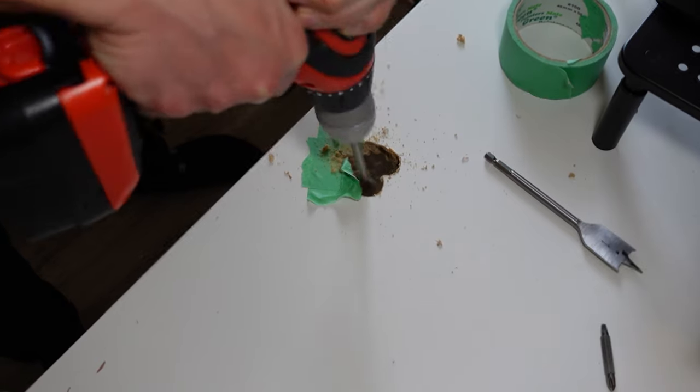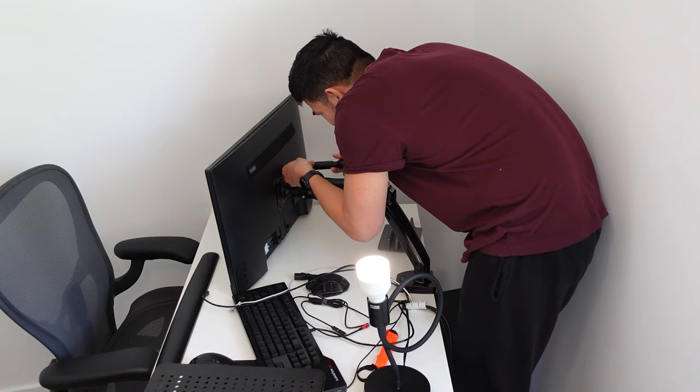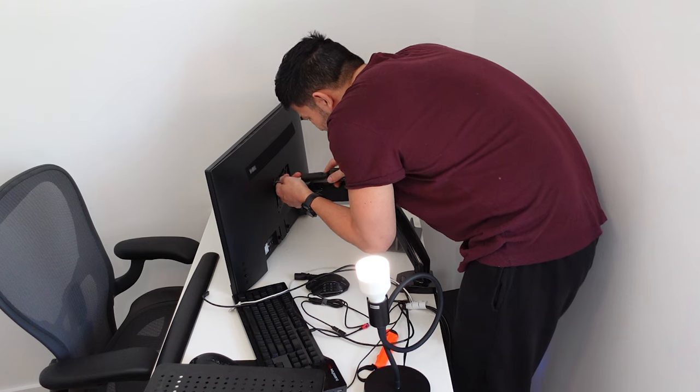Stay tuned until the end where I will give two bonus tips that will help avoid serious life-threatening office workplace injuries. With the advent of work from home being at least a semi-permanent solution, it's becoming increasingly important to keep a clean, tidy desk setup in an ever-growing, demanding home office environment.